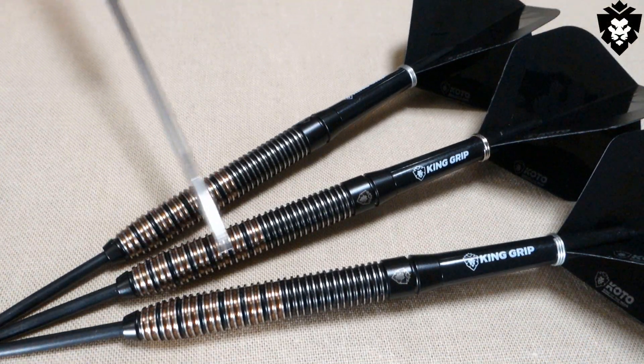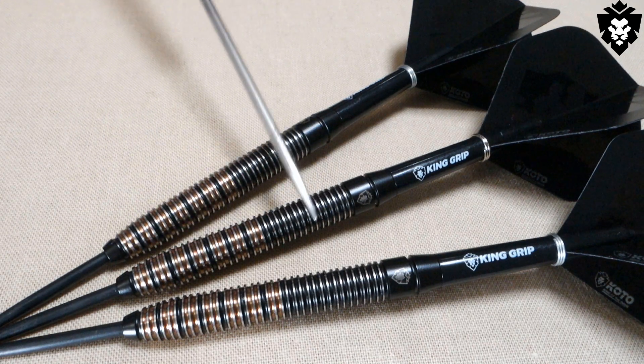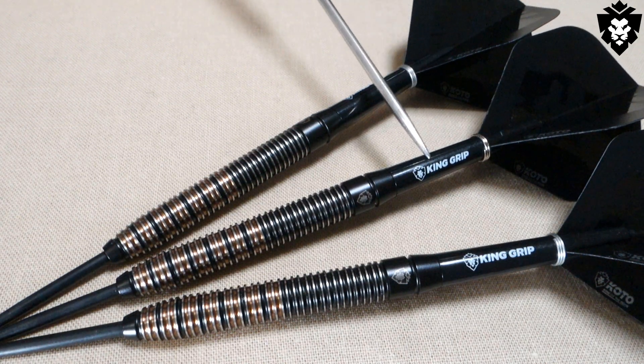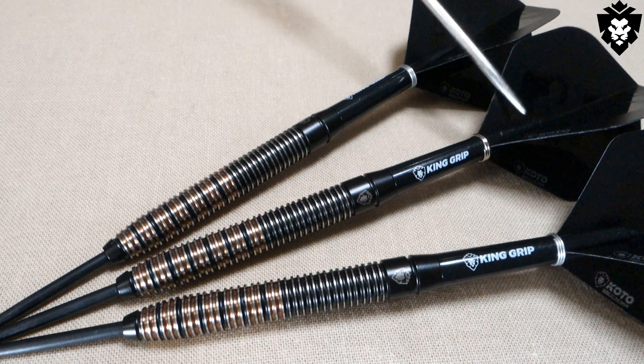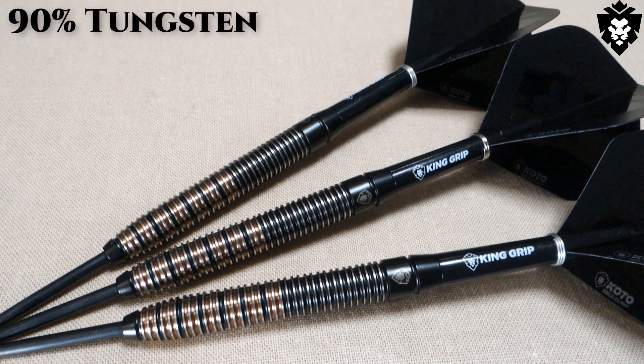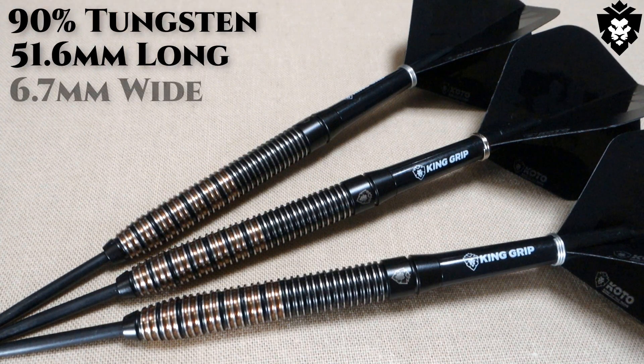Let's get a closer look at these darts and run down some stats and dimensions. Man, I really hope the camera is showing off just how beautiful these barrels are with the gold and black coating. On the back end we have some medium length King grip nylon stems, and going further back, the King of the Aki logo standard size flights. These are a 90% tungsten barrel, with the barrel length coming in at 51.6 millimeters long, and the barrel width — with these being a straight barrel dart — 6.7 millimeters wide.